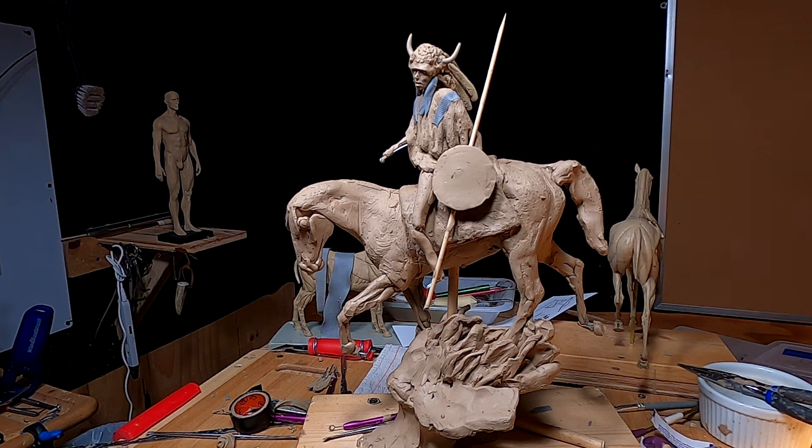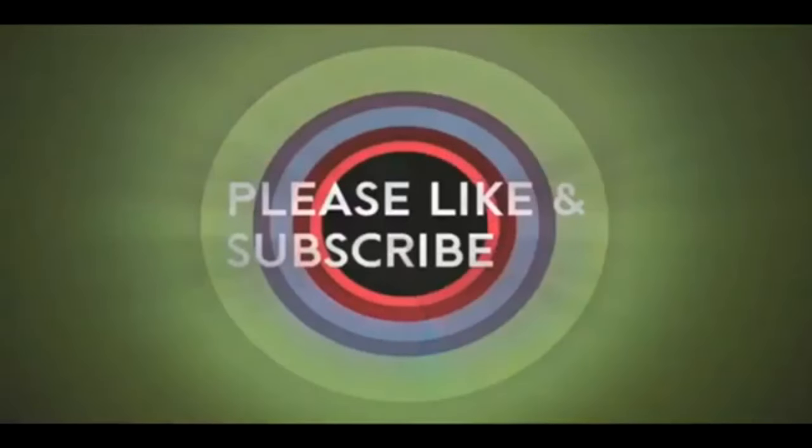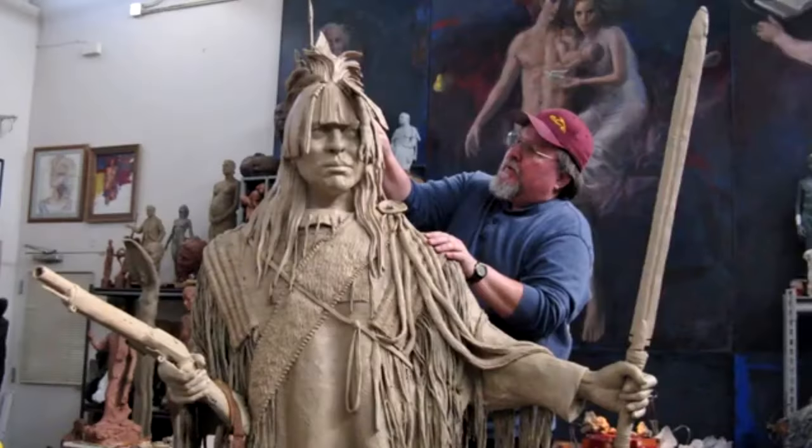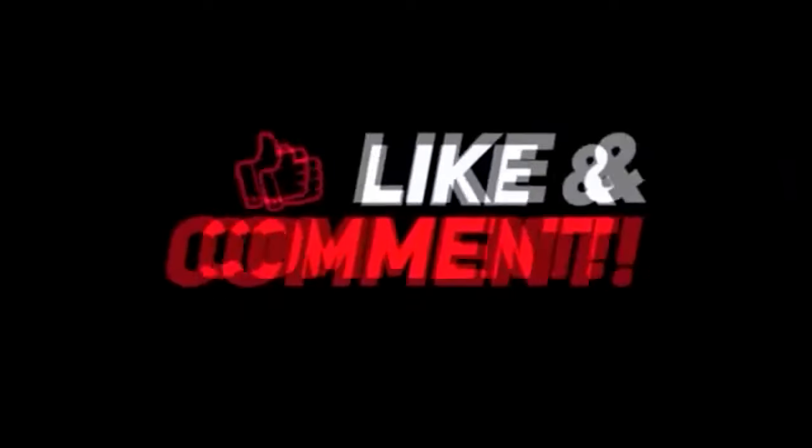All right, see you guys next week and have a great weekend. Good night, everybody. If you like this video, please like and subscribe to my channel — it really would help me. Also, check out the link below this video. It will take you to a review of my nine instructional videos that could be very helpful to you if you're thinking of sculpting. Good night, everybody.